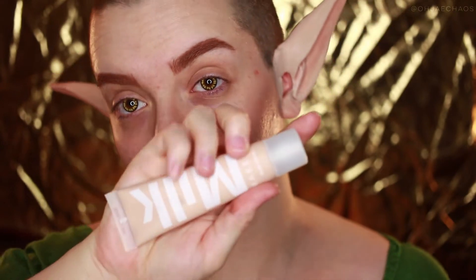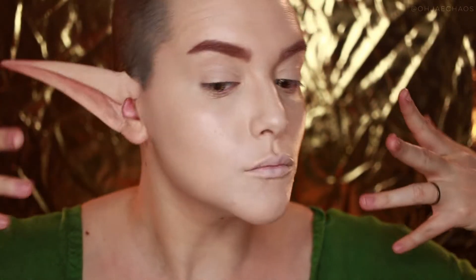I've already primed my face and applied my ears so I look like bat boy. After doing my brows off camera, I'm taking the Milk Makeup Blur Foundation and applying that all over my face. I also ended up applying the concealer as well.